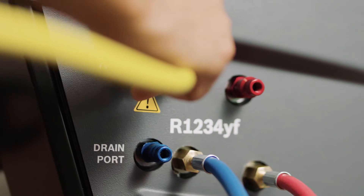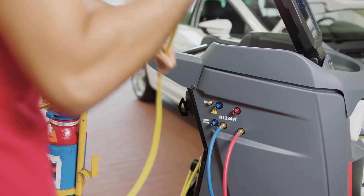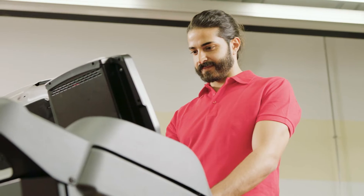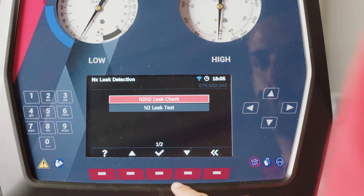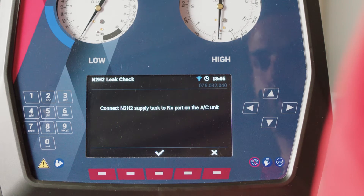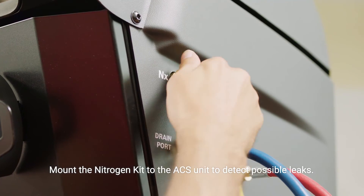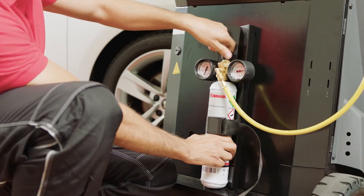The nitrogen and hydrogen gas enable you to easily locate and find leaks. Remove the nitrogen supply tank and use the user interface to start the N2H2 leak check. Connect the yellow hose to the NX port and adjust the pressure as displayed in the help message.